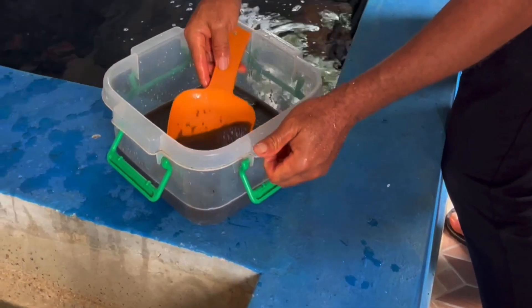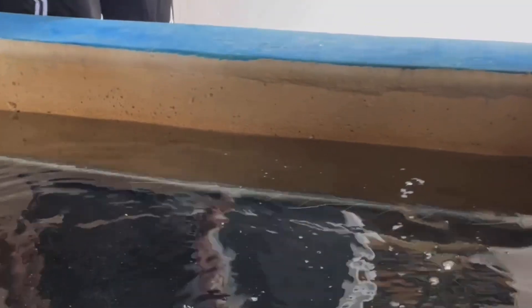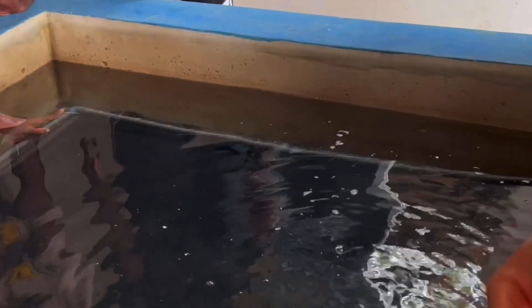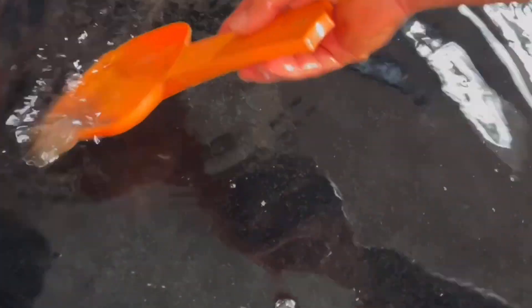Now we are spraying the eggs with the saline water. If you have watched this video to this point, just comment 'Yes I did' — it shows you have a keen interest in what we are doing. If you haven't followed us, click the follow button. We have so many videos on this page showing you how to do so many things regarding fish. Please always like and share our videos so that other people can also benefit.